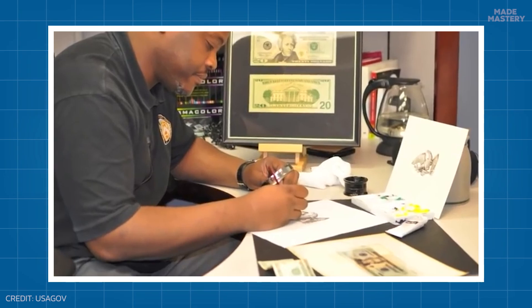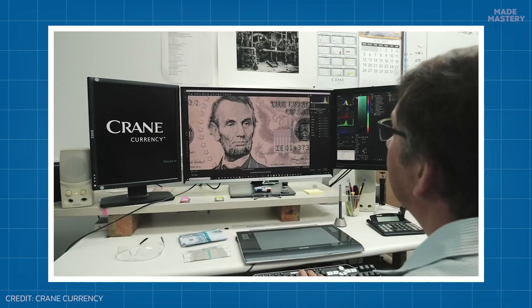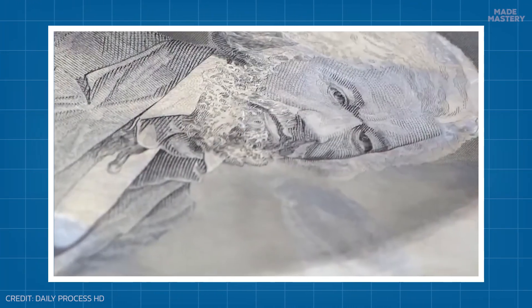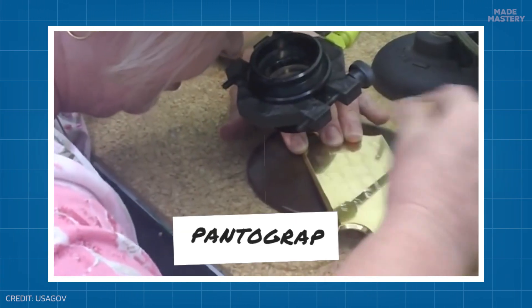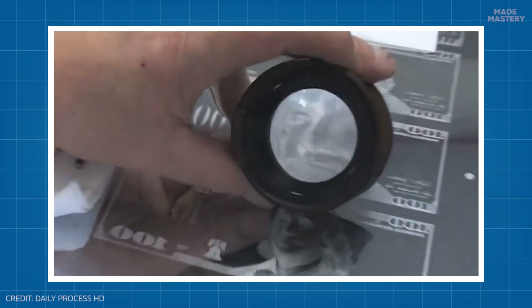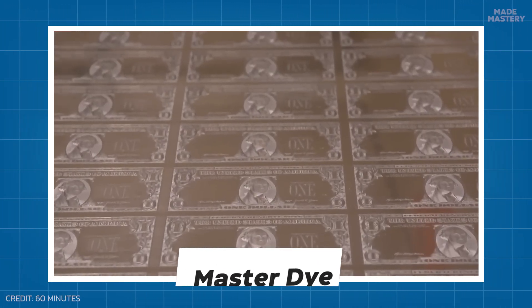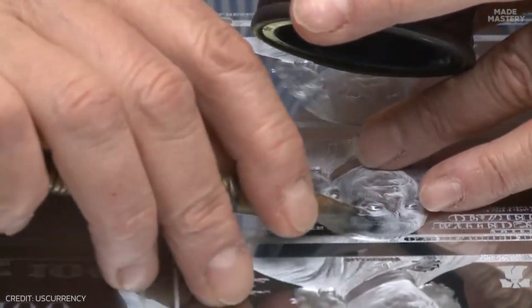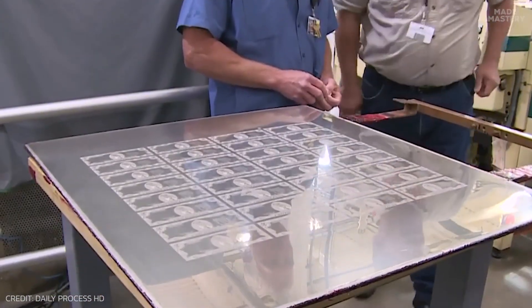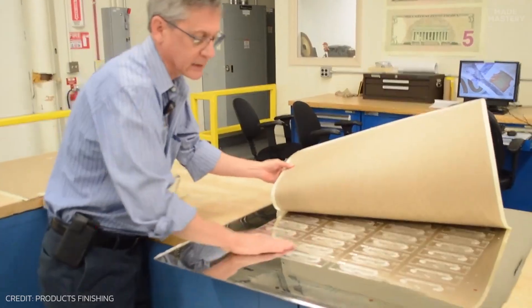The printing plates that bear the banknote designs start with ideas and sketches from artists, who work together with the engravers to create the final plate. The skilled engravers intricately etch the design by hand using an engraving pen called a pantograph, painstakingly replicating the design onto a printing template called a master or steel die. This entire process can take days to complete. These dies are not just ordinary steel plates — they are chrome-plated to endure the immense pressure and precision required for printing.